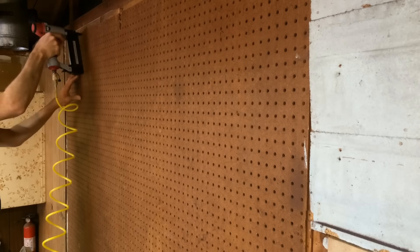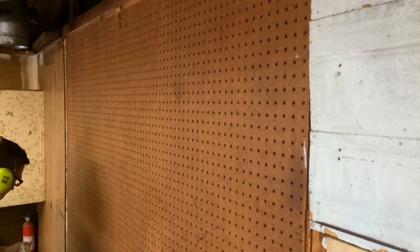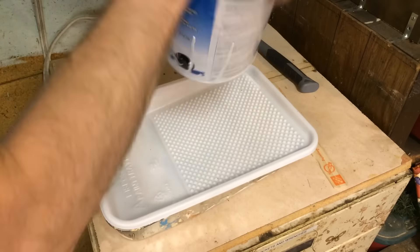Welcome to part two of my workshop redo video. The best place to start is with my empty tool board. I had gotten all the tools taken off of this, which you can see in part one of the video, and I needed to get it tacked down in place with some brad nails to make sure everything stayed put.